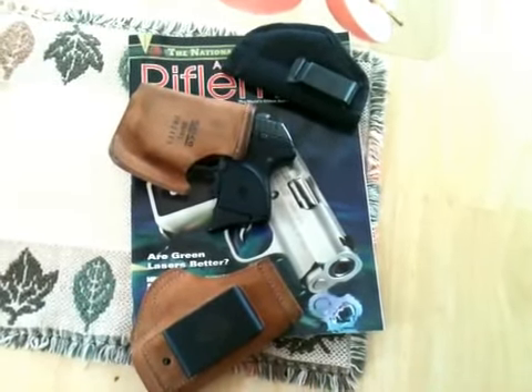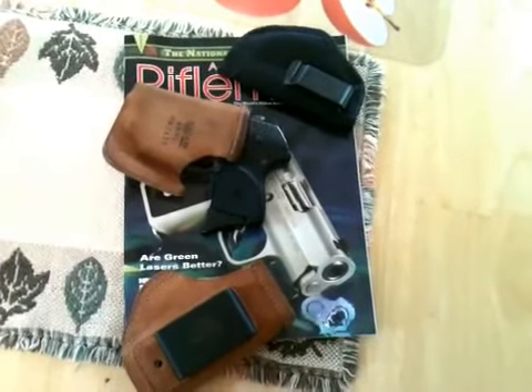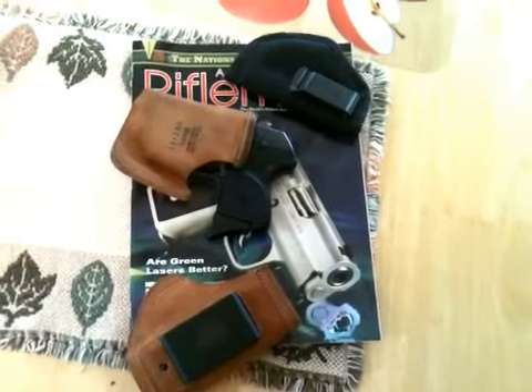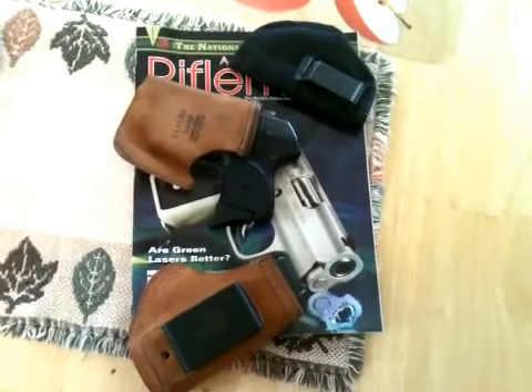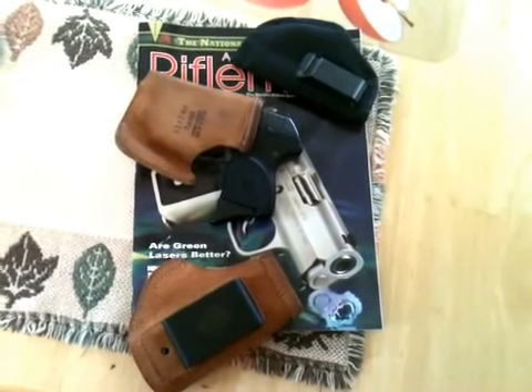I do see, though, that with the White Hat and some of the other Kydex scabbard holsters, that is not an issue. And that's one of the things I do like about that style of holster — it makes it very easy to reholster your weapon.